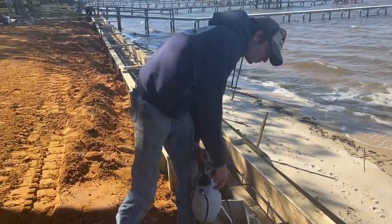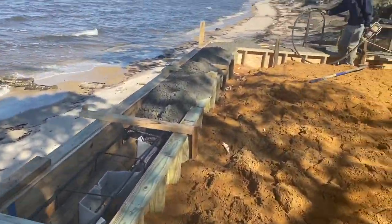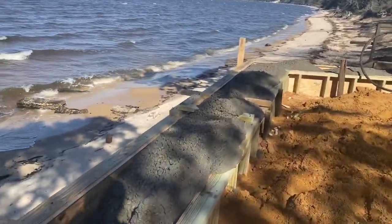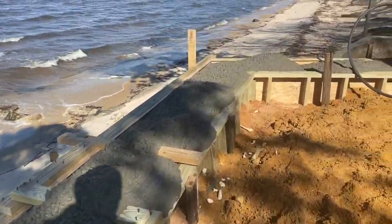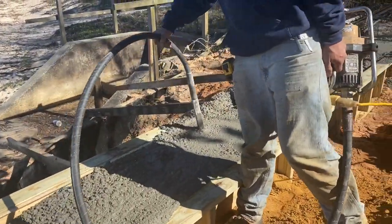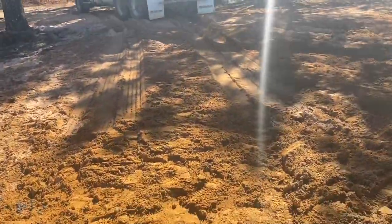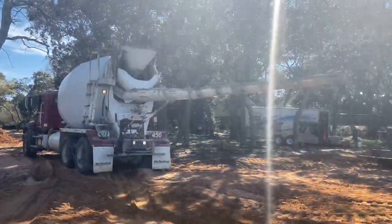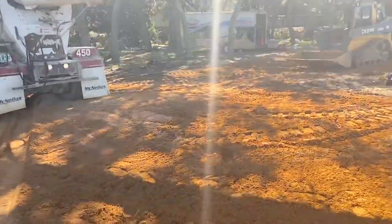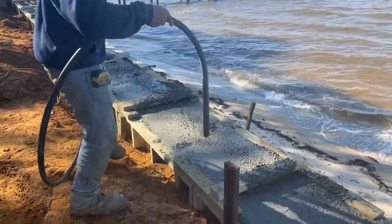Now we have all the formwork completed and the rebar installed. We're spraying the plywood so we get a good release from the concrete when we go to take it off. We've got 3,000 psi concrete going in now, and we've also got a vibrator here to vibrate all the voids out of it. You've got to be real careful with that because if you over-vibrate it, you can sometimes make your forms fail. We did have one weak spot that we had to address quickly but were able to recover.